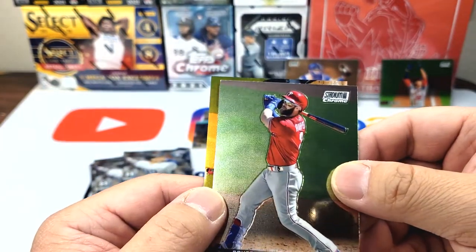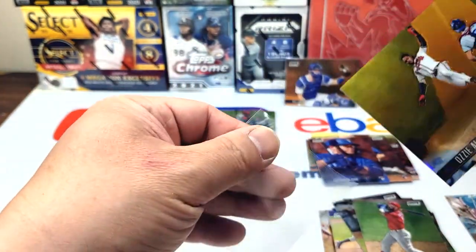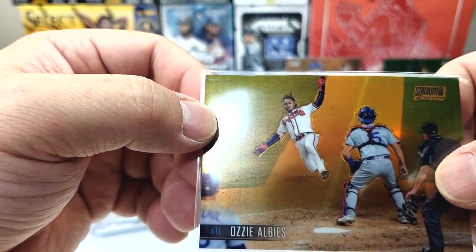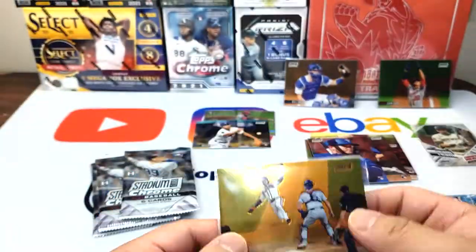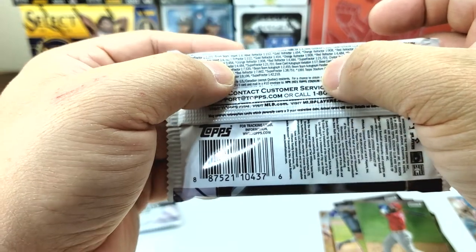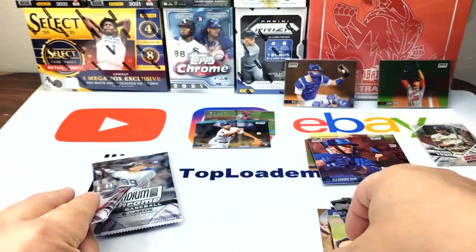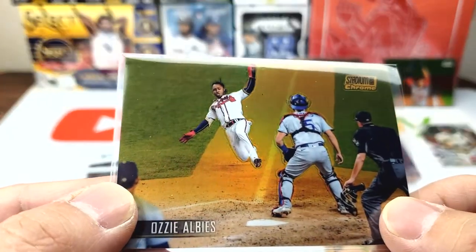Bryce Harper, who's the MVP finalist. And we have — I believe this is a gold — let me check. We got Ozzie Albies sliding in trying to score, numbered 48 out of 50. I believe this is a gold refractor — so one out of 454. Yeah, very nice! Got like a gold kind of glow on it.